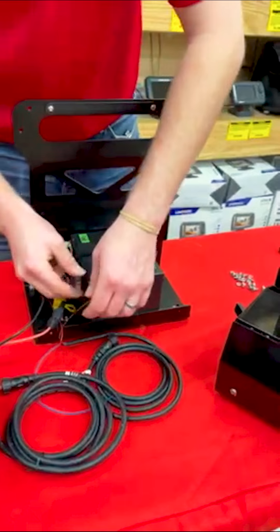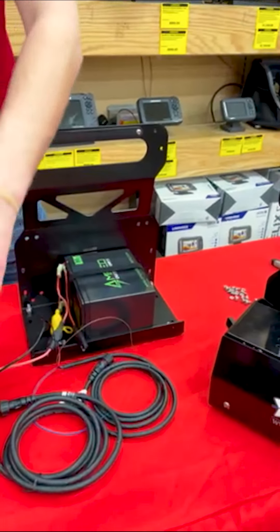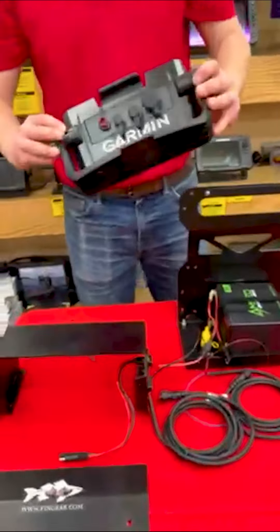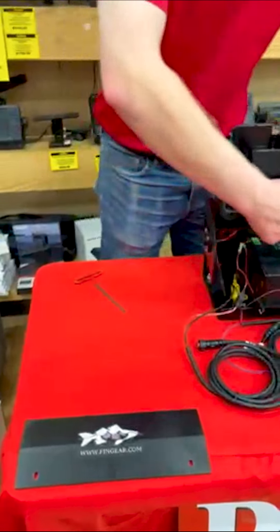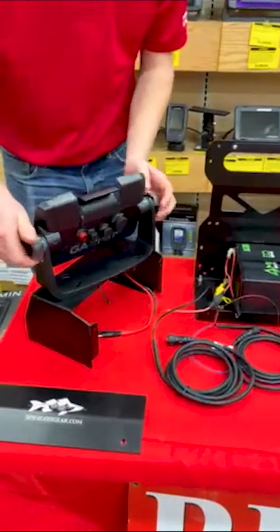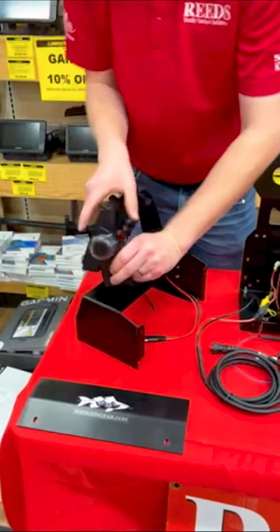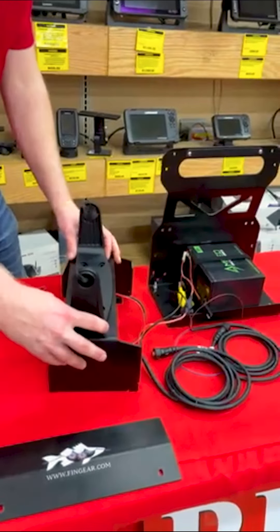The last step before we put this plate back into position — we find it a lot easier to install the gimbal bracket for our head unit before going any further. You will find that in your head unit box. Pretty much we are just going to be fastening it onto the plate. Remember, this plate is going to go in with this open section and your screen facing towards you. Now I'm just going to get these four bolts in place with my gimbal bracket.